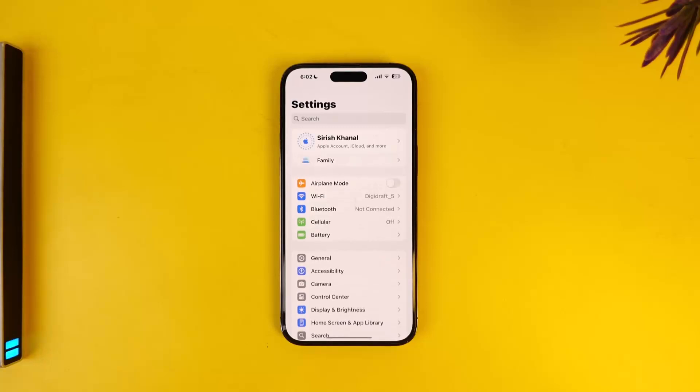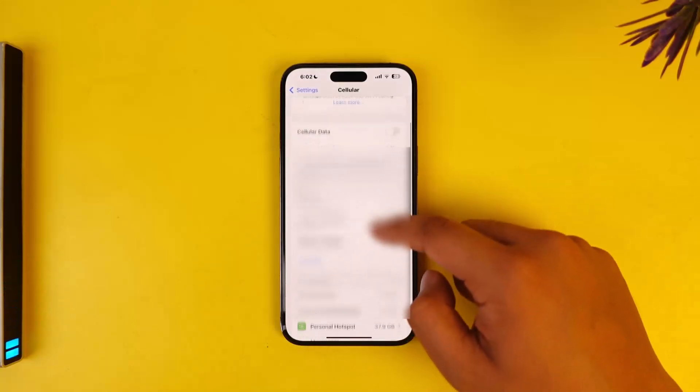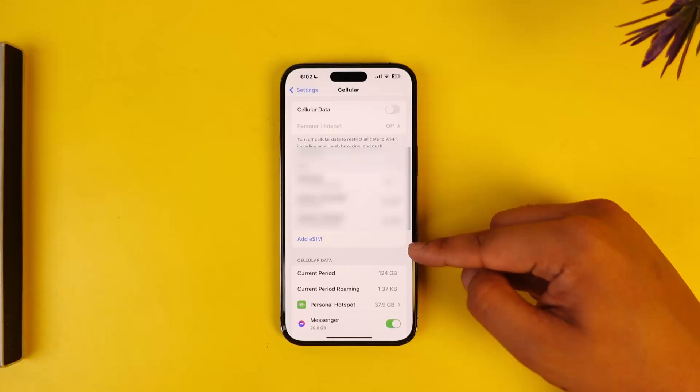To do so, simply open up the Settings app — this is the kind of interface that you will see. From here, go to the Cellular option, where there are a couple of options. One of those options is called Add eSIM.